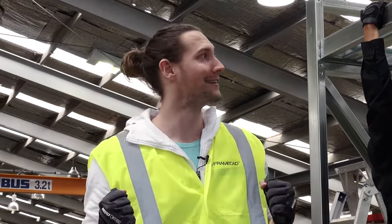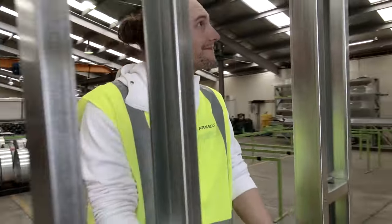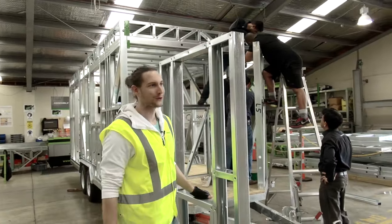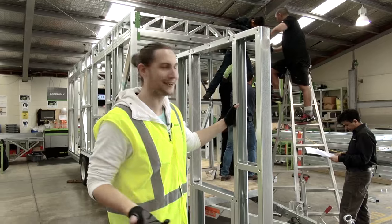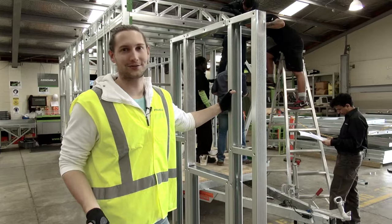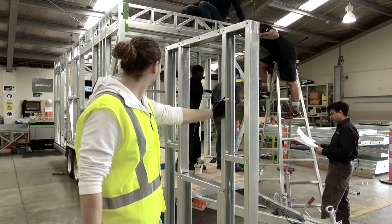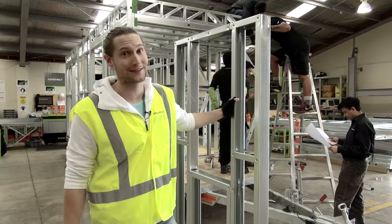I can stand up inside! Not that I was nervous about that or anything. Bathroom window. It's so cool to actually be able to look at everything and really get a feel for the space and what it's actually going to be like living in this thing. You can look at plans all day long and not really get a feeling for the space, but being able to walk through it like this is awesome.